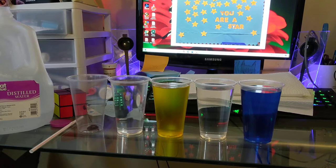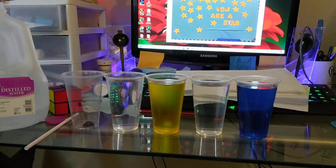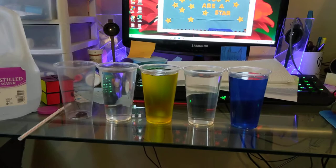You're going to need clear glasses. If you don't have it, don't worry — you can watch my experiment. So this is the setup. You take them and fill them as full as you can get them, all the way to the brim.